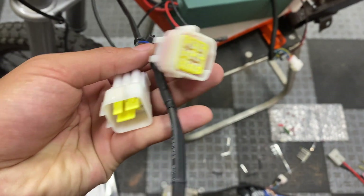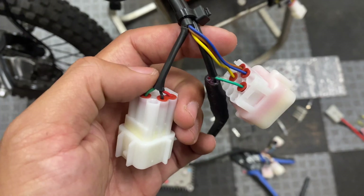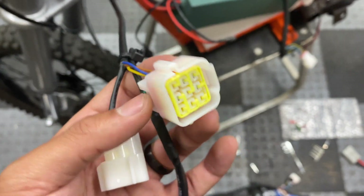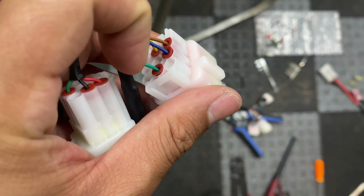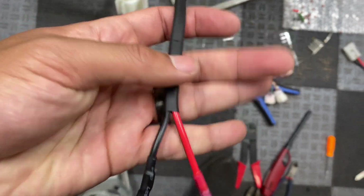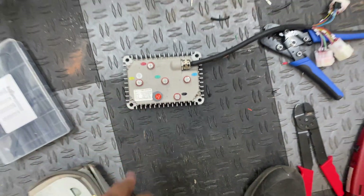Here's how the rest of the plugs ended up. The nine-pin male connector has the three throttle wires, and the nine-pin female connector has the three speed controller wires along with the green signal wire from the ignition switch. The ground and power source hook up to the top posts on the controller.